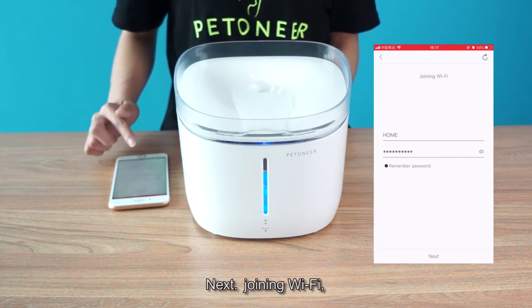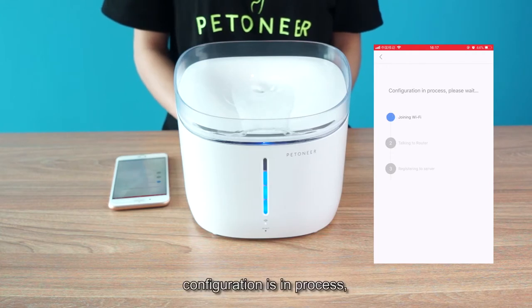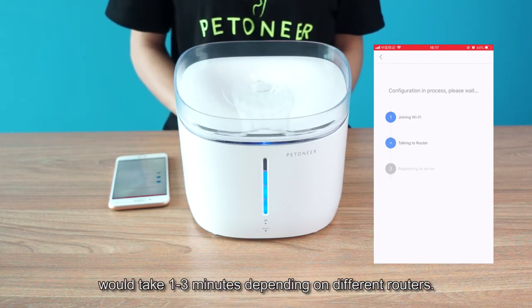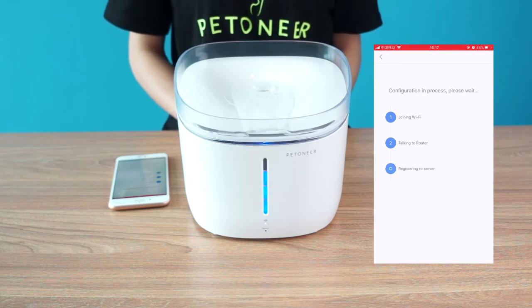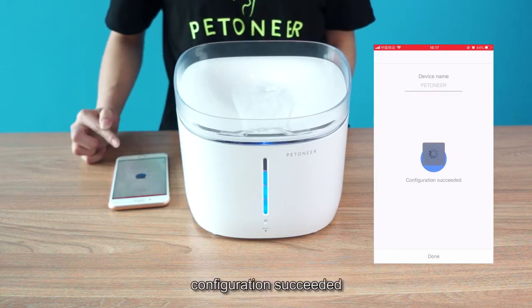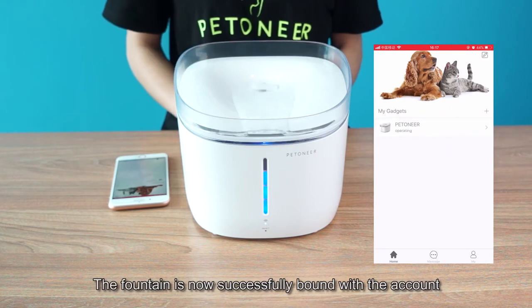Next, joining Wi-Fi — configuration is in process. The second step of connecting to the router may take one to three minutes, depending on different routers. Configuration succeeded. The fountain is now successfully bound with the account.